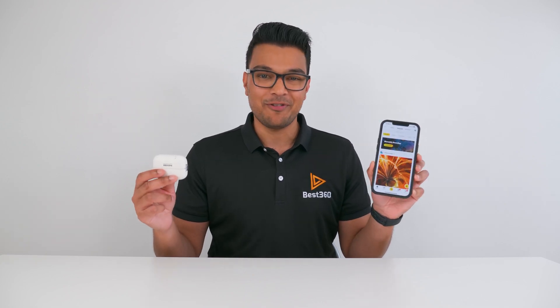Let's connect the Go 2 to the Insta360 app and then I'll show you how to use your phone as a remote control for the Go 2. Just a quick heads up, I am using the iPhone 12 Pro Max, so if you're an Android user, the steps you see in this video might be a little bit different for you. I also highly recommend that you check out Insta360's phone compatibility page and make sure your phone is on there.